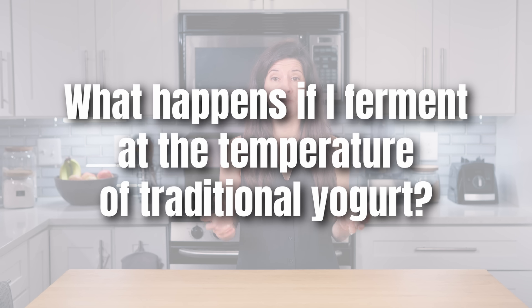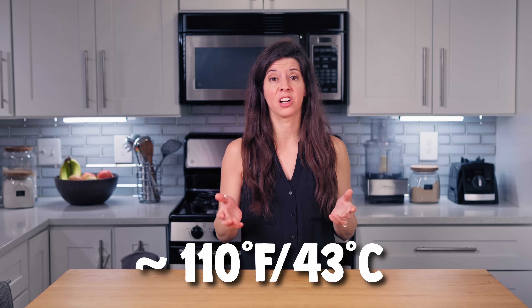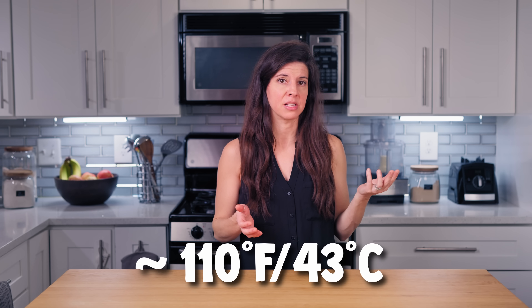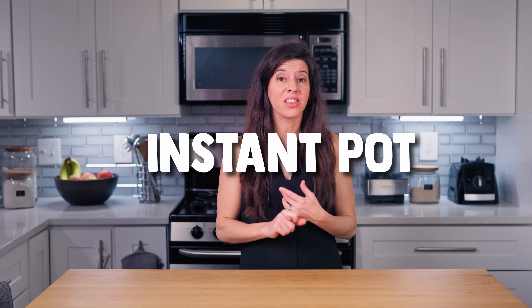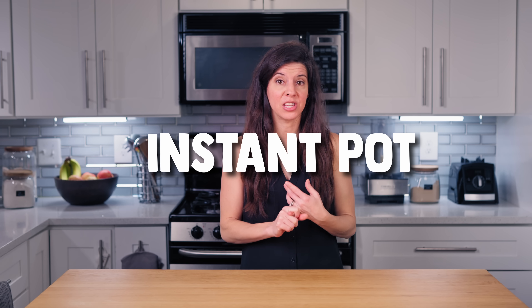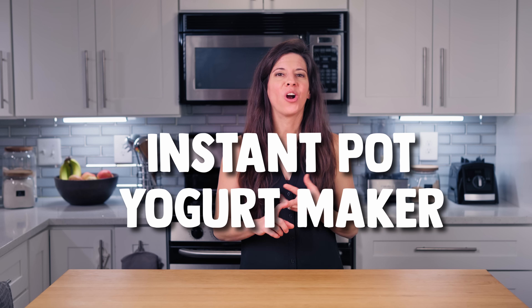What happens if I ferment at the temperature of traditional yogurt, which is about 110 degrees Fahrenheit or 43 degrees Celsius, plus or minus a few degrees? Well, you're at risk of killing the bacteria you're trying to grow. What device can I use to ferment my yogurt? An Instant Pot that's able to maintain the correct temperature, a yogurt maker, or a sous vide. Feel free to get creative with other ways of maintaining temperature, but you want to maintain the correct temperature for the duration of fermentation.